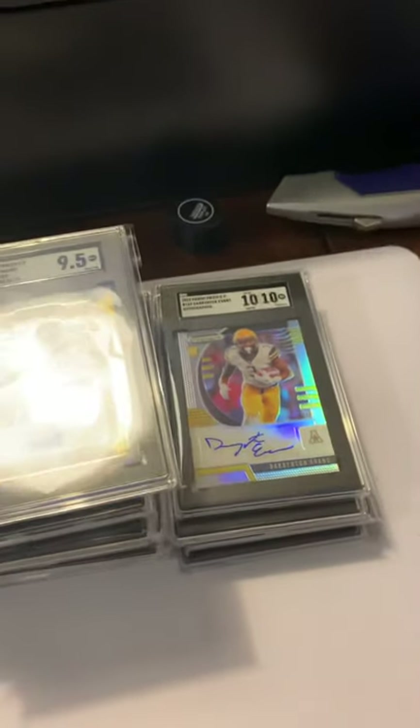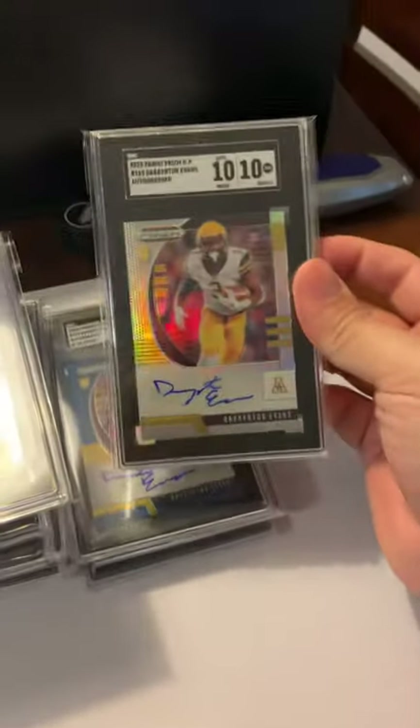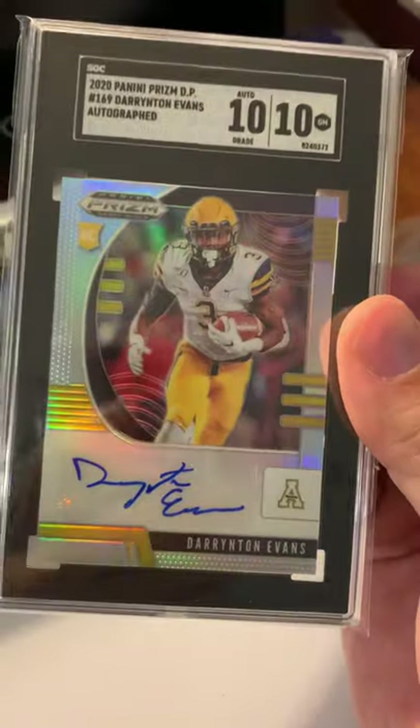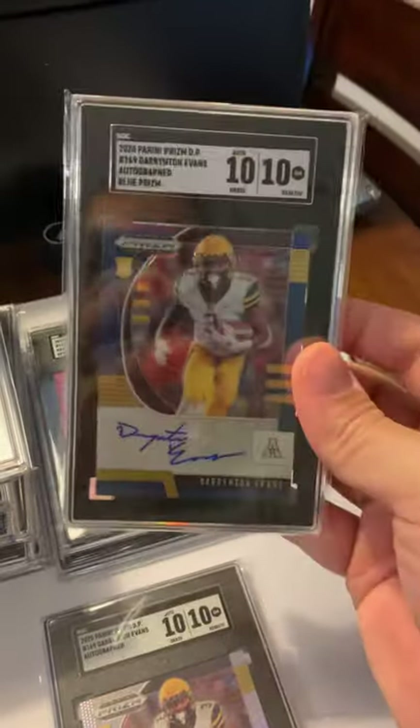Box number eight — thanks for watching if you made it this far. Got a couple of tens in this one. No gold labels, but at the base we've got a Darrington Evans 10 — love these prison cards. Got another one on the blue version.